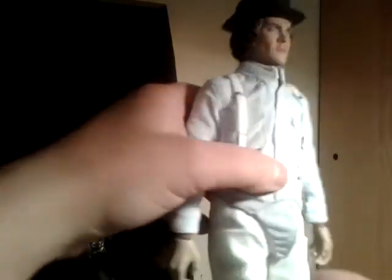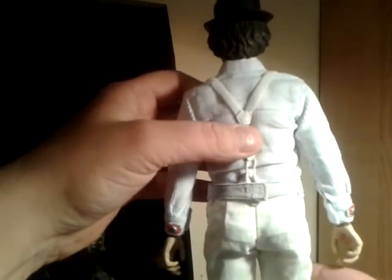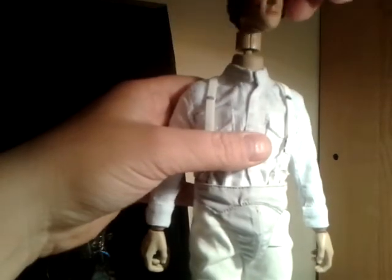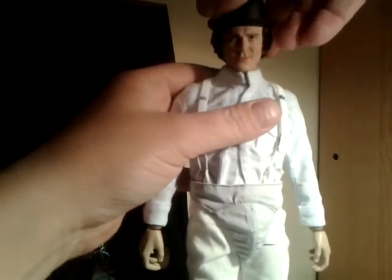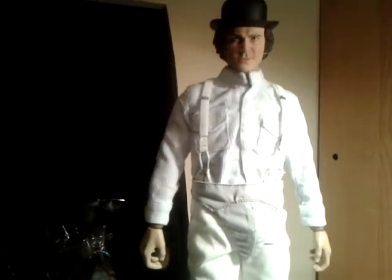I did notice on some other reviews of these figures that the bodies are very sturdy and heavy. That joint being as loose as that is a bit rubbish, but bloody hell - that head sculpt is spot on.